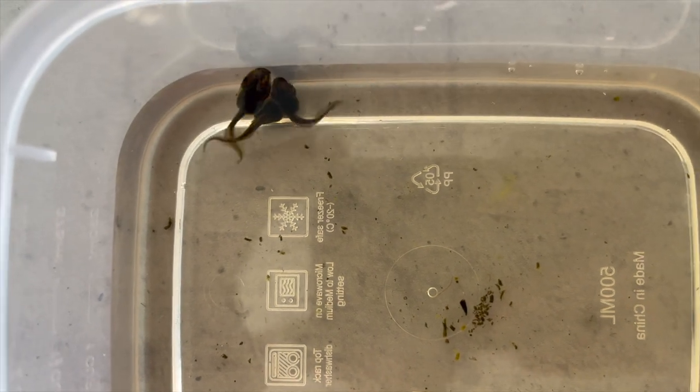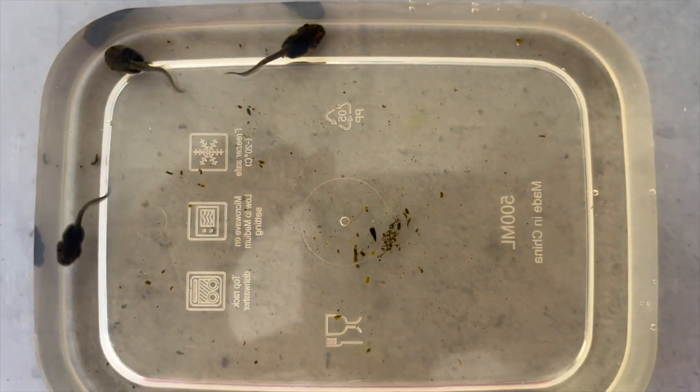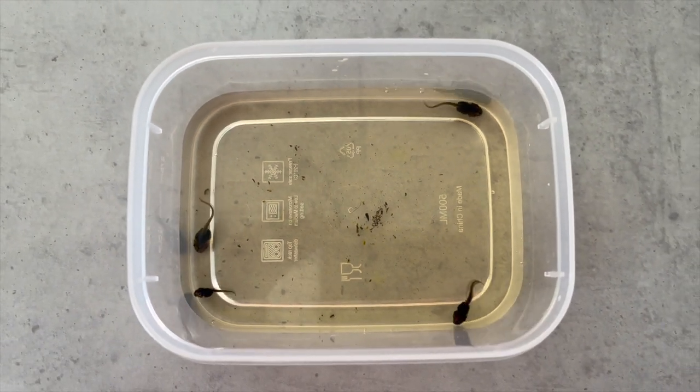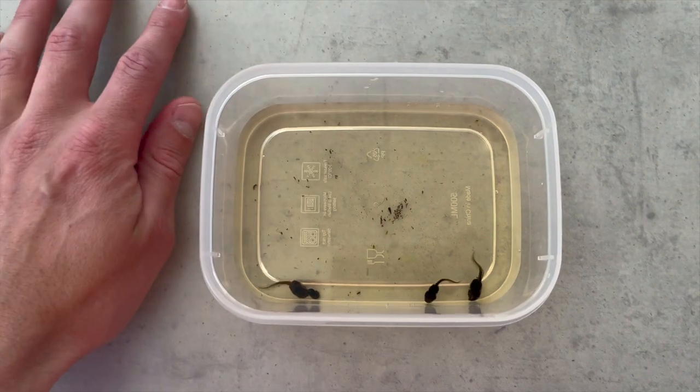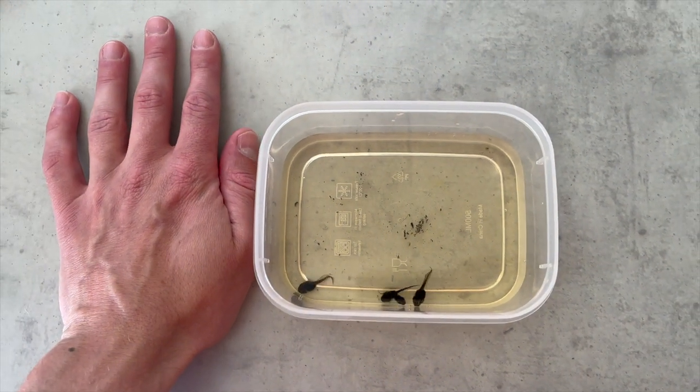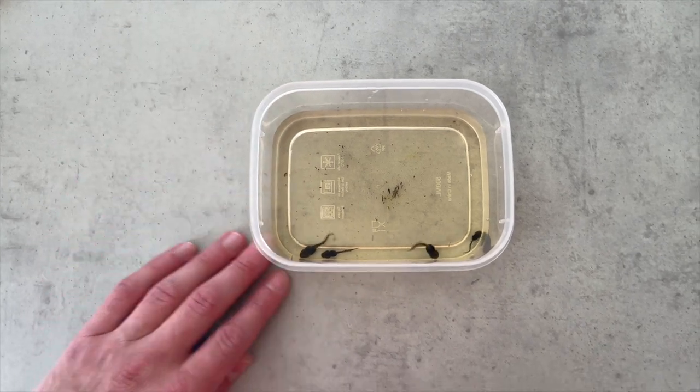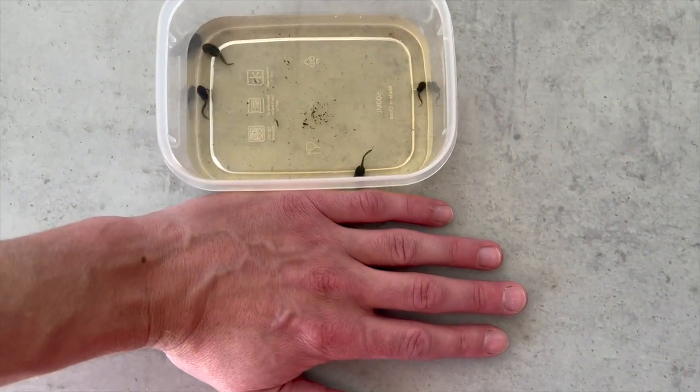With tadpoles, very very basic care, but you also have to be mindful and keep an eye on them. Just by scale — look at my hand — whistling tree frog tadpoles are tiny compared to your golden bell or your southern bell tadpoles, which can get up to the size or length of your thumb. Whereas these guys are super small.